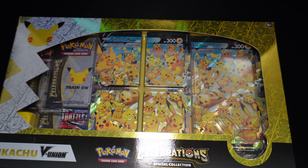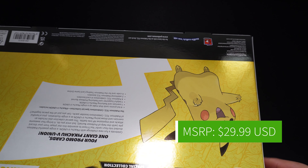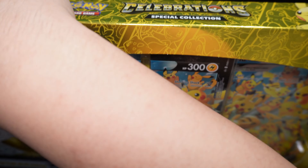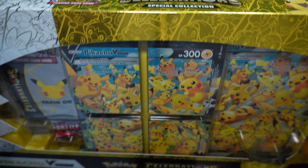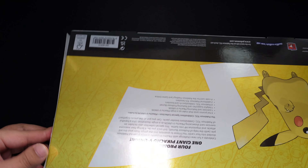First up is the Pokemon Celebration Special Collection V Union Box. Really excited to open this up. Retail is $29.99 I believe. And just look at this box — like I said in the last video, it is a shame to open up these Celebration Boxes because they just look really nice. But I do want to open up the cards, so I'll go ahead and open this up.